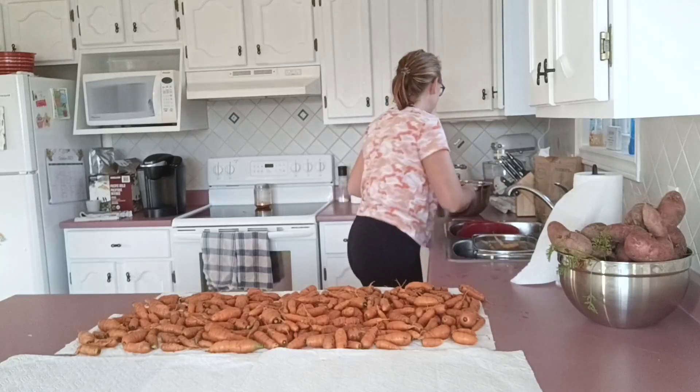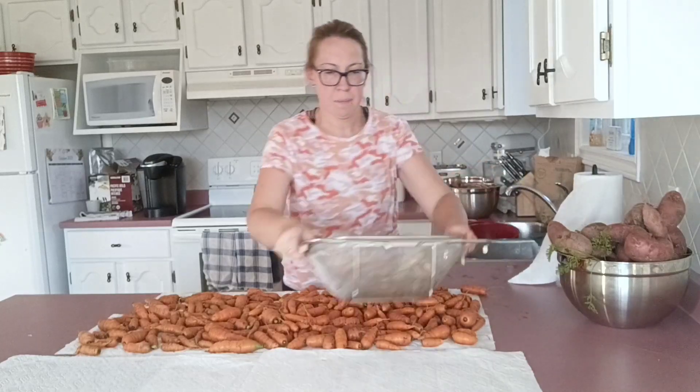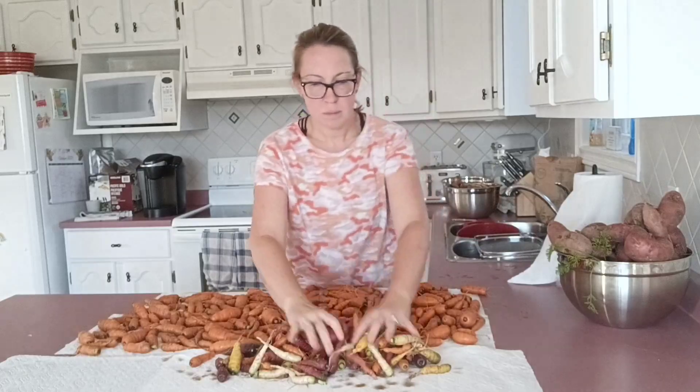This year we grew a few different varieties of carrots, and one of them is a rainbow variety, and I absolutely love all the colors. Look at them. Isn't that pretty? It's just so exciting.